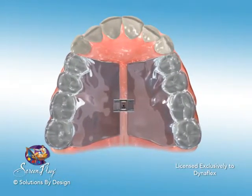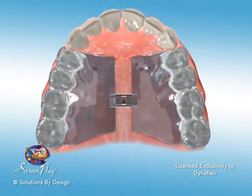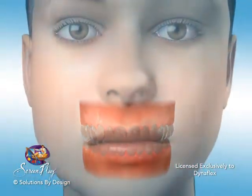This appliance is ideal for situations where the teeth in the upper arch are crowded and is an aesthetic choice for pre-aligner treatment. It can oftentimes eliminate the need for interproximal reduction.